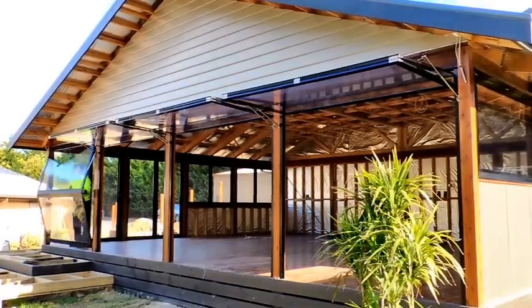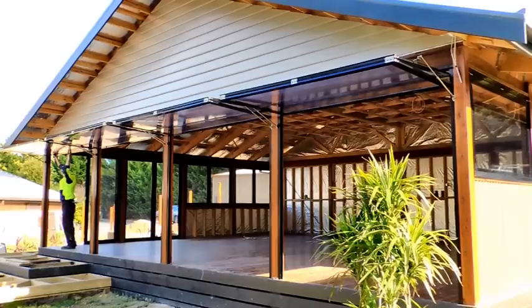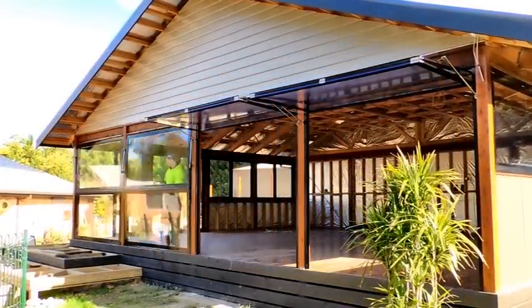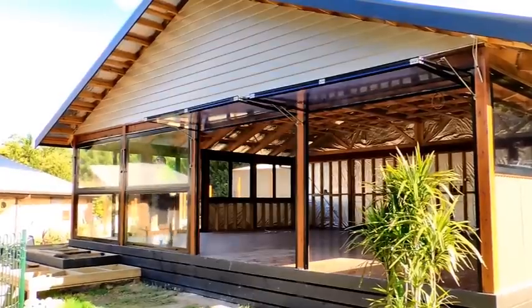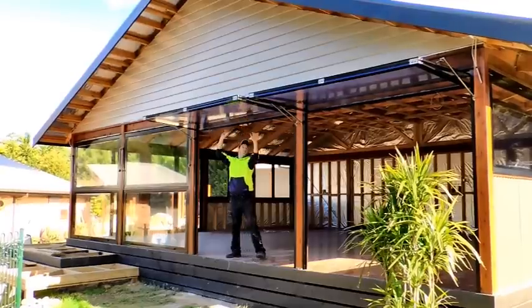Once folded, our dual awning screens give you a complete outdoor connection with uninterrupted views, as well as act as an extended roofline which keeps rain diverted away from your decking or floor area.